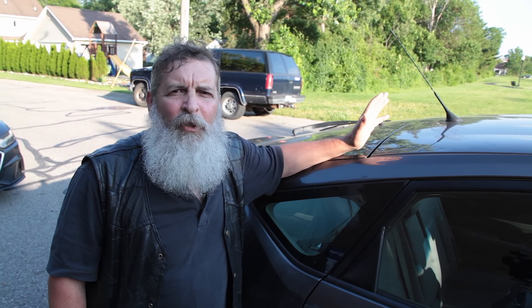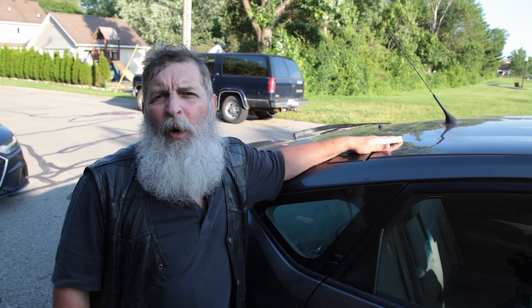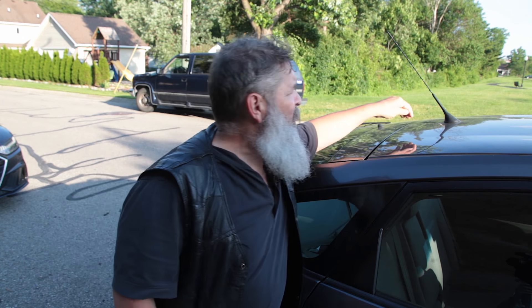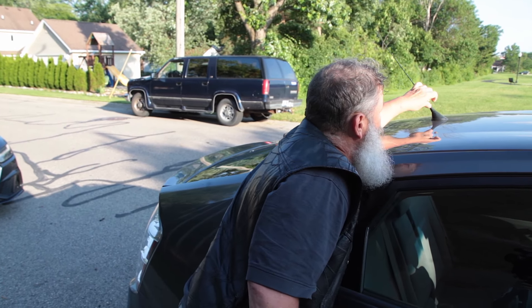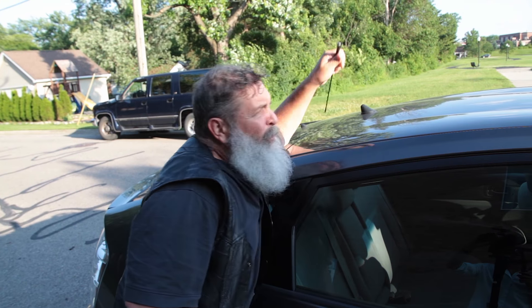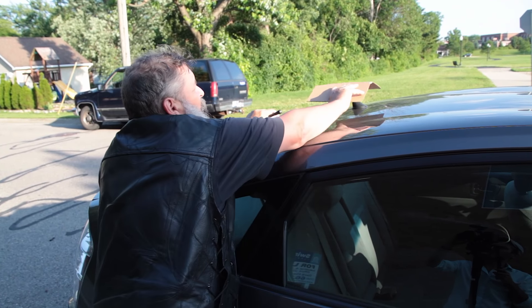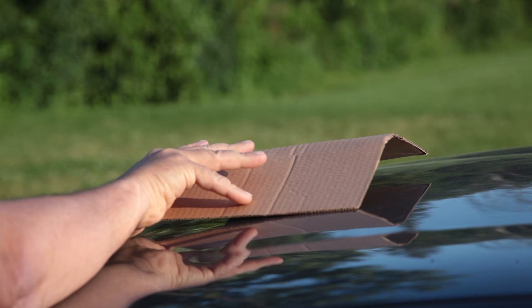A lot of times a vehicle will have a flexible antenna mounted to it and you could put the mattress over it — I don't recommend it, so I usually remove them. They're easily removable, they just unscrew. Take it off, put it in your glove box. I like to take a piece of cardboard and just cover it so it doesn't put a hole in the mattress.